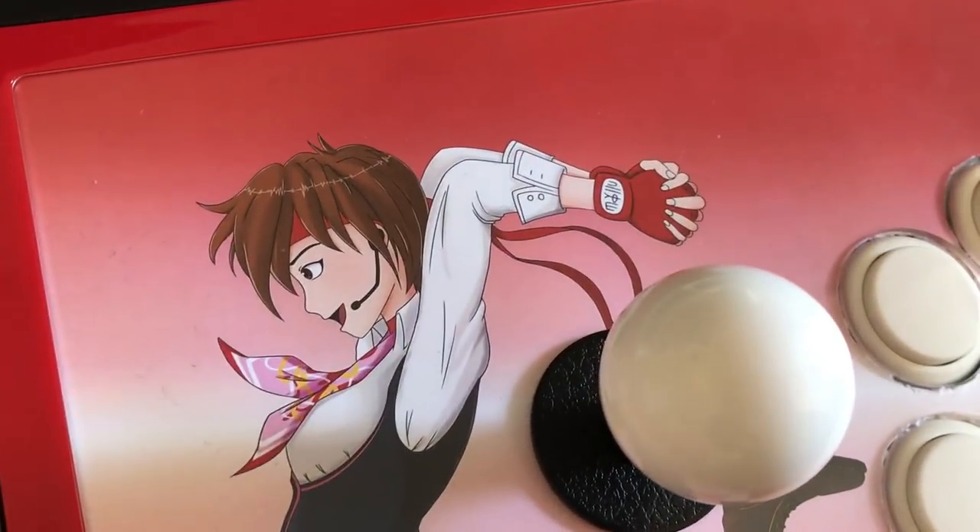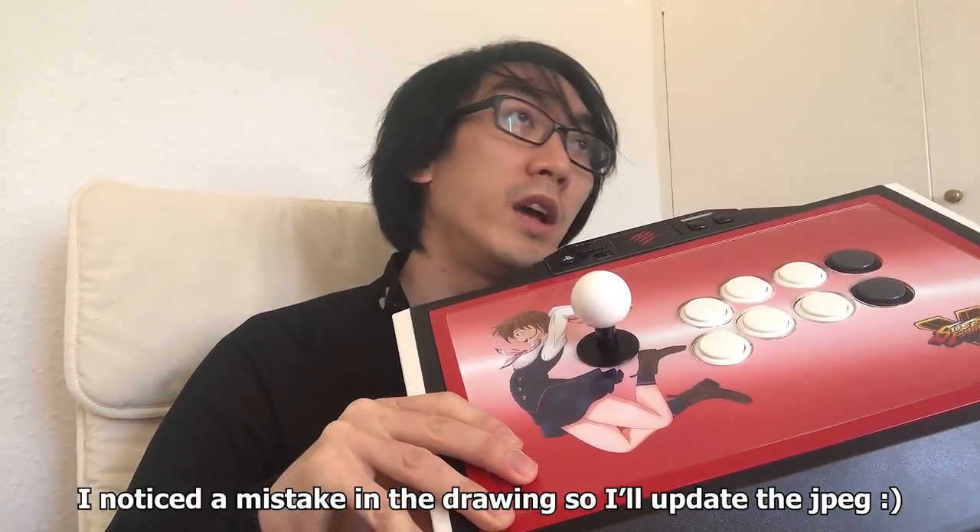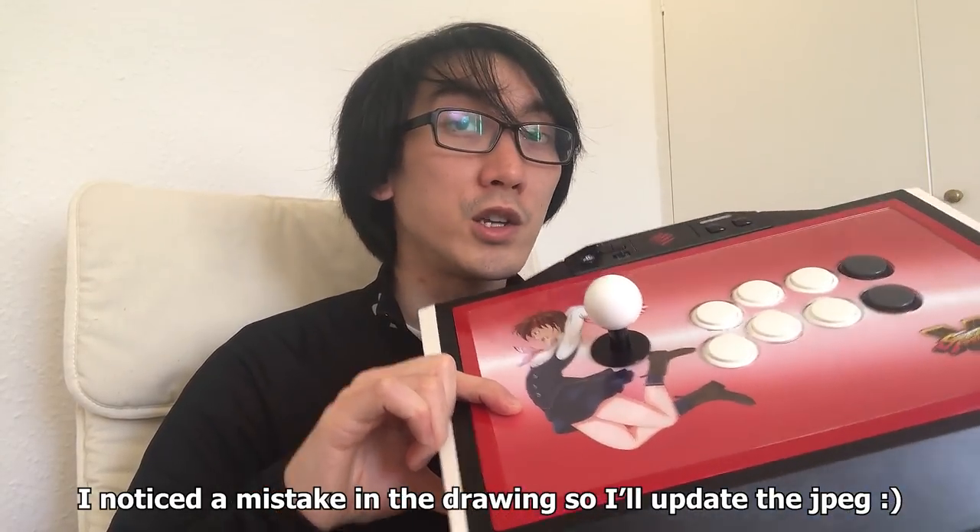So there you have it — this is my new Mad Catz arcade stick. I really like the feel of it. The lever is a little looser than on the Hori RAP — the RAP is nice but it's a little tougher, and I quite like the feel of this one. I reckon this has been a really fun project and I highly recommend you try it, especially if you're into art or have an image you really like. If you're interested in the artwork I've drawn, let me know in the comments and maybe I'll put a link in the description so you can download it for free. Don't forget to comment, subscribe, and I'll see you next time.